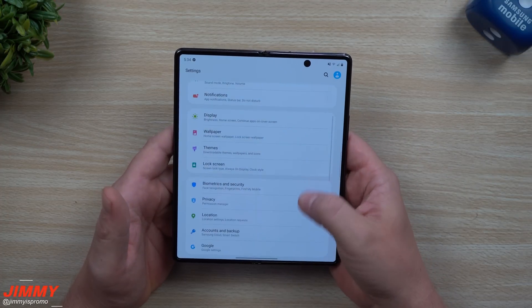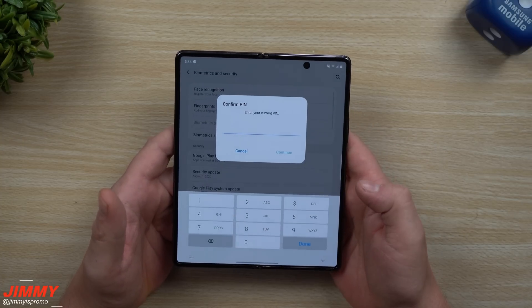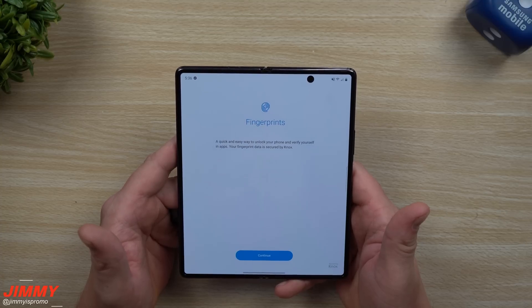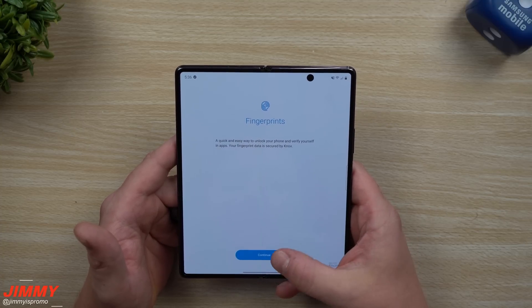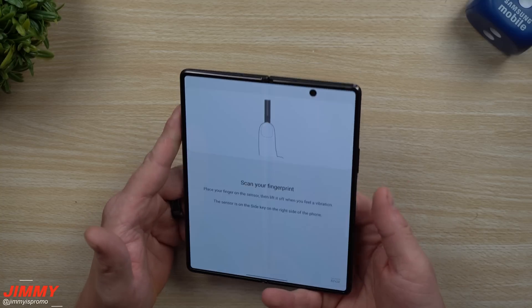To set this up, go inside Settings, then Biometrics and Security. Go inside Fingerprints — if you already have a PIN or password set up, just type that in. This screen states it's a quick and easy way to unlock your phone and verify yourself in apps. Your fingerprint data is secured by Knox.